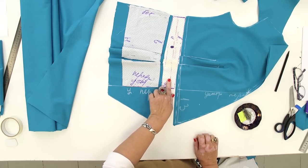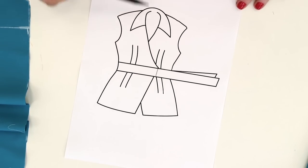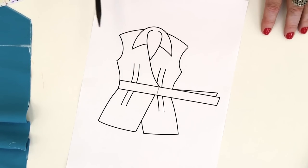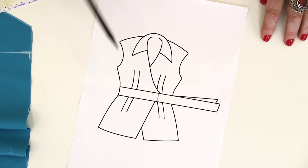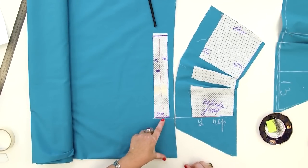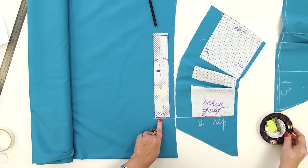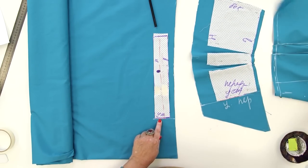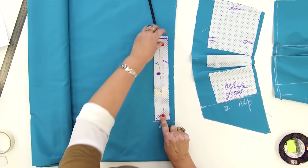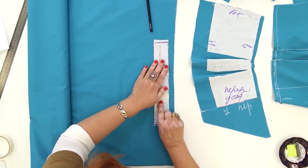Let's start working with the waistband. Have a look at this sketch once again. As I've just said, there will be a seam here on the waistband. It would be hard for you to make the bows any other way. First, I need to cut the details which will be inserted in the front, and then the details for the bow. When it's done, I'll show you how to make a collar. This is the center front. I need to pin the center front of the waistband to it. This is the front waistband detail which was cut from the mock-up. It's so convenient to work when all the edges and sides are signed in advance.